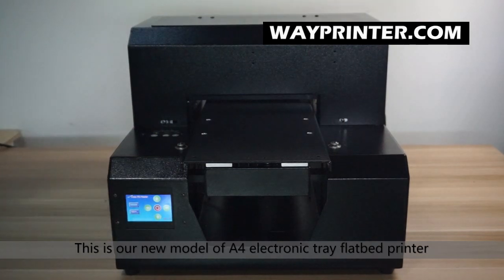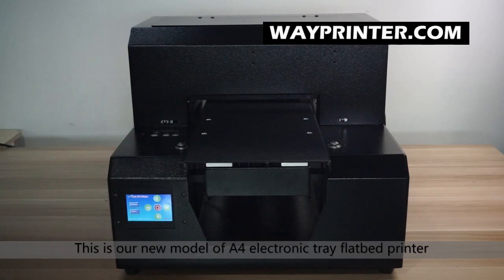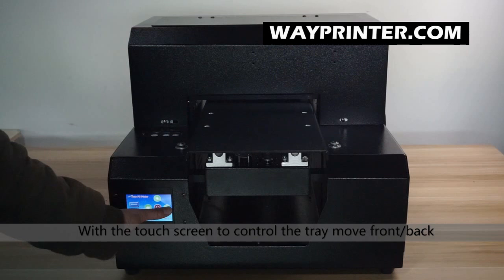This is our A4UV model with a full electronic control panel.